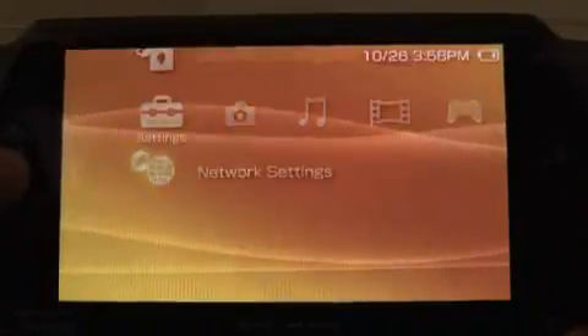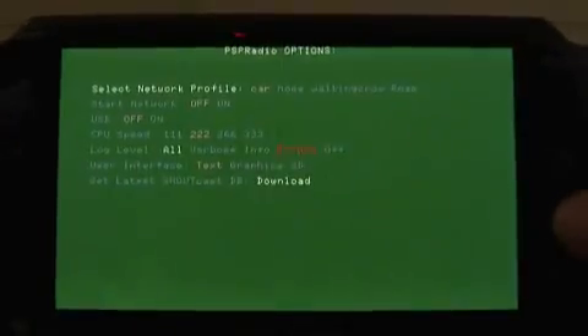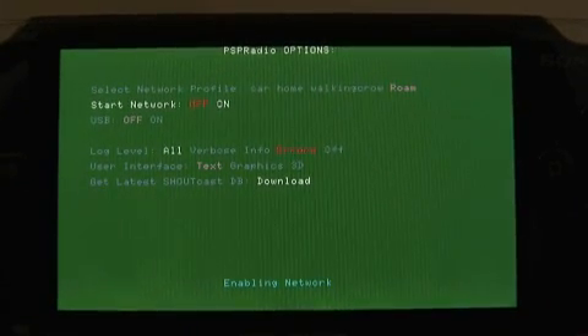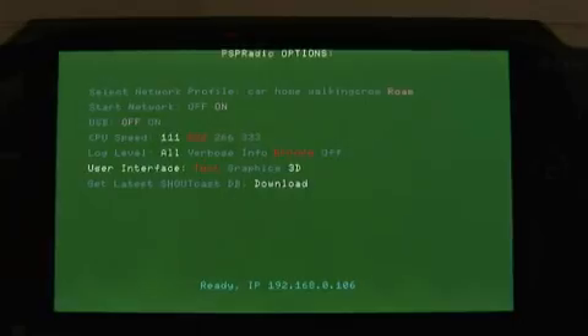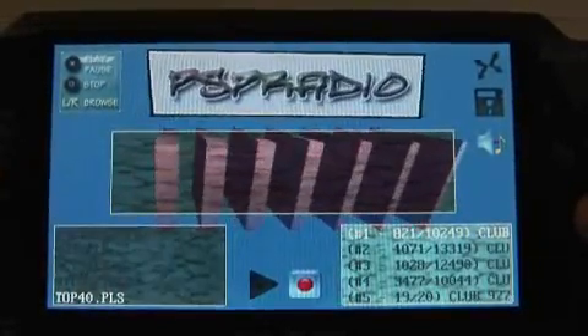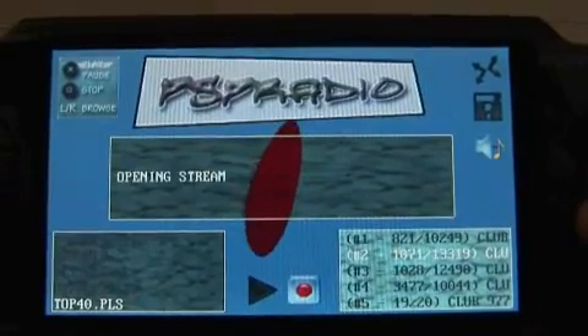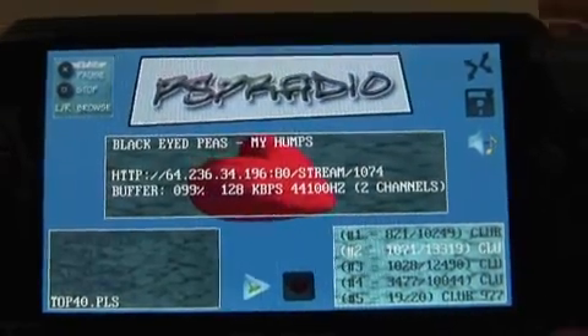Now that you've got your PSP set up for networking, you can finally launch the application. First thing that's gonna pop up is a standard text interface. Press Start, get to the options screen, select the network connection that you made, then press X, then turn on the network interface so we can actually get to our Shoutcast servers. I recommend the 3D interface because it looks way cooler, so go ahead and turn that on. Then press Start to get out of the options menu. These are all the playlists we've thrown into that directory — use the up and down arrow keys to select one, hit X, select a channel, hit X, bam! You've got streaming radio on your PSP. So anywhere you've got a nice internet connection you'll be able to stream your favorite type of music.